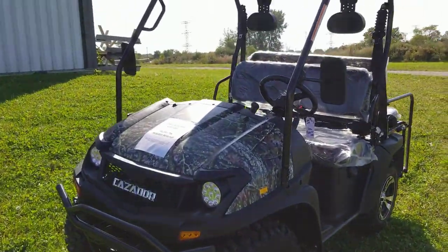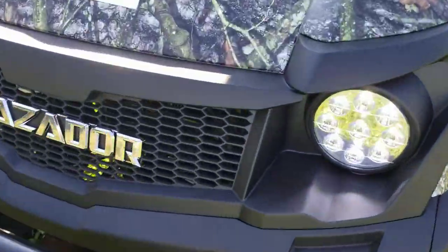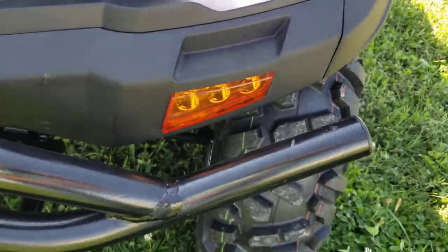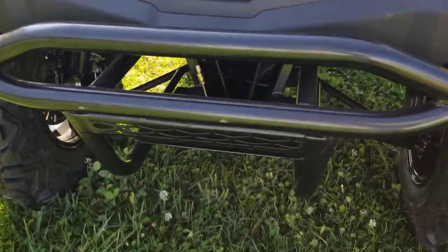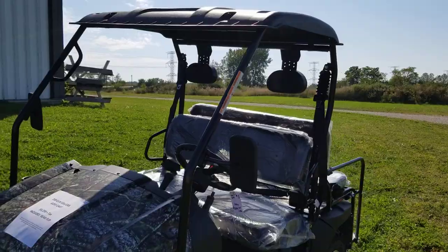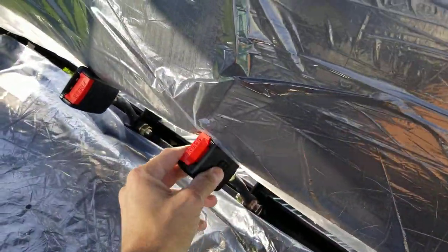Introducing the 200cc GVX in the camo edition. As you can see, it's got nice working headlights with super bright LEDs, as well as turn signals right there. Check out the nice front bumper — you can also add a winch right there in the front. It also comes with a windshield, a top, and seat belts. Very nice.